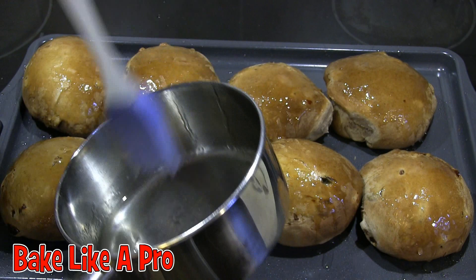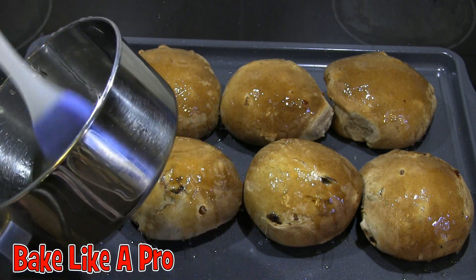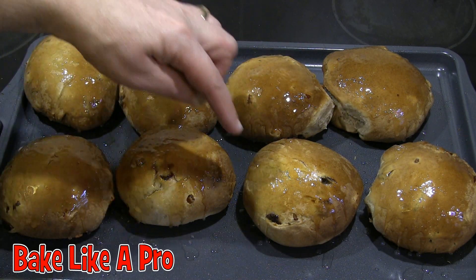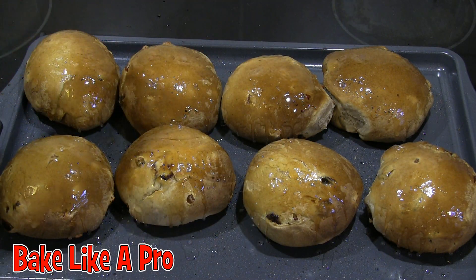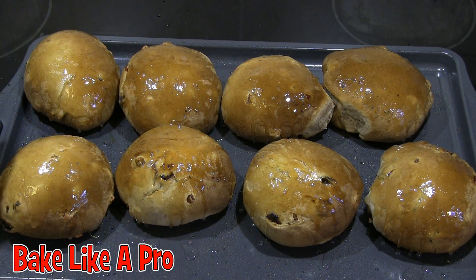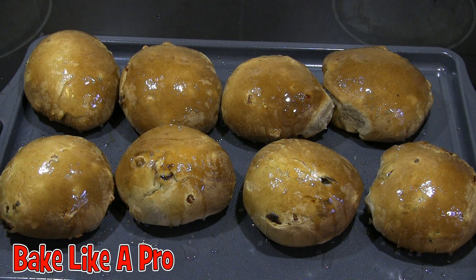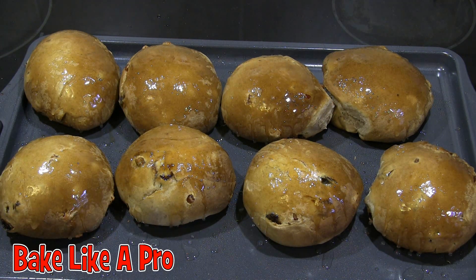This is basically step two — the glaze — and you don't have to do this step. Now there are two different methods of making the cross. You can make a mixture of flour and water — a thick paste — and make your cross before you bake them. Or what I'm going to do is make a simple sugar solution and make a little cross afterwards, which many bakeries do as well. We'll let those cool and I'll be back with the final step.